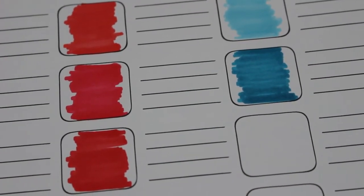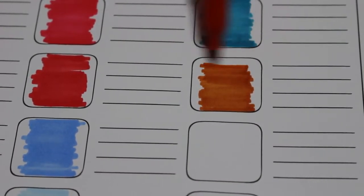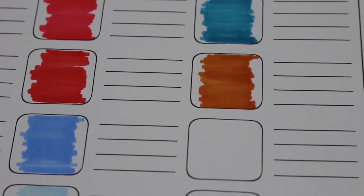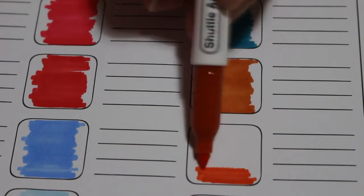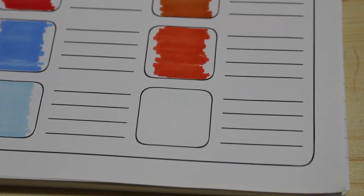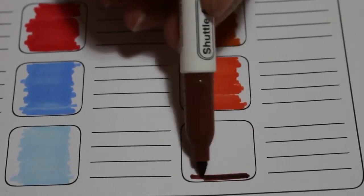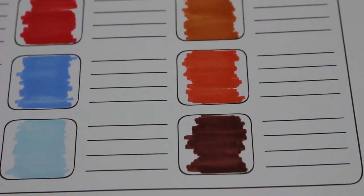Next we're going into the brownie and reddy browns. That's a nice color - gorgeous - I know exactly what I'd use that for. It looks almost like a gingerbread color for Christmas. The next one's similar - quite an orange color still. That looks more red on camera but it is actually orange. It goes with that gingerbready color. There you go - brown - a nice deep brown.